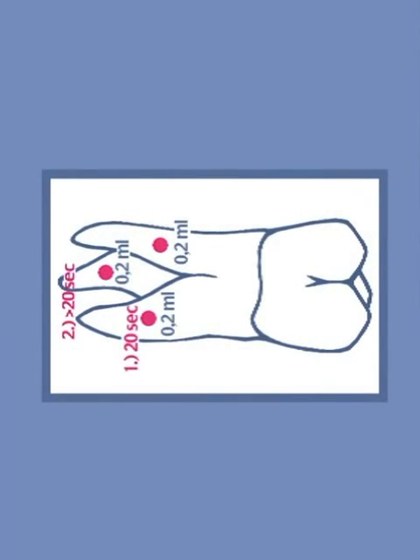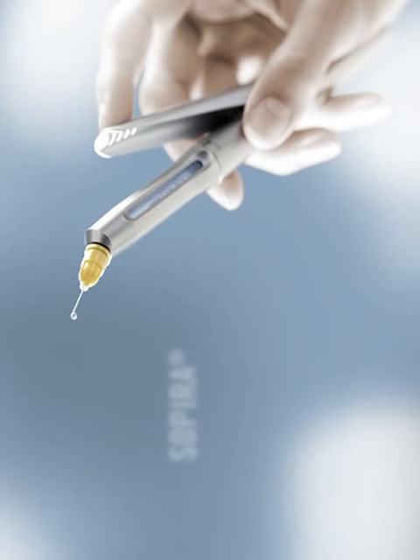The injection should take at least 20 seconds per radicular. This time has to be invested — it's worth it.